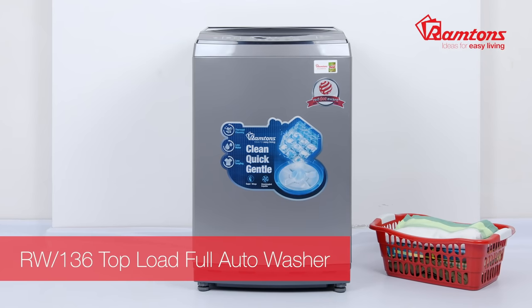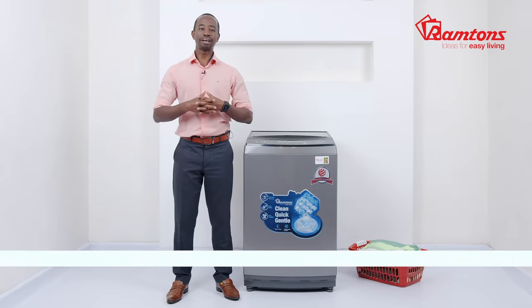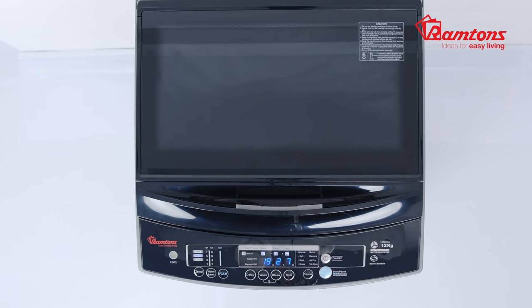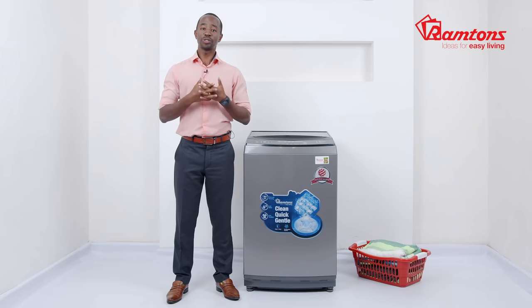Presenting the Ramton's fully automatic top load washing machine, the RW136. It comes in silver and has a capacity of 12 kgs, making it perfect for larger households. What's distinct about this washing machine is that it is a top loader, making it easy and convenient to load.